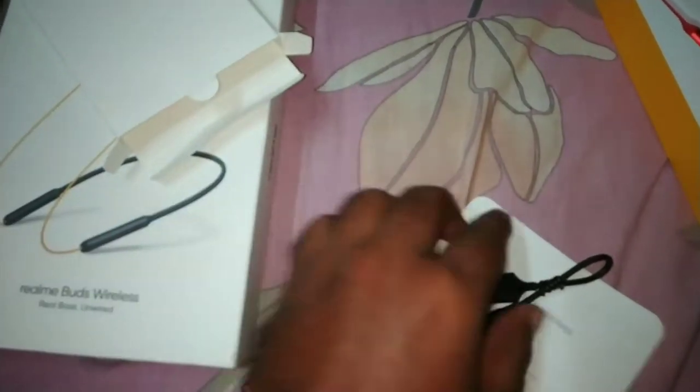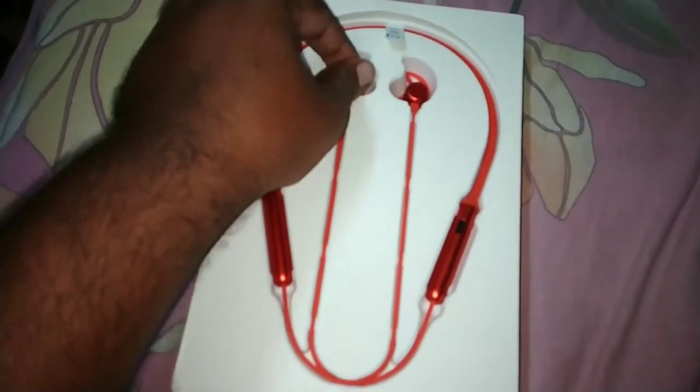Iske andar jo kya hai — some extra parts: charging USB cable, user guide, and warranty card. Let's keep this all to one side. These are awesome earphones.